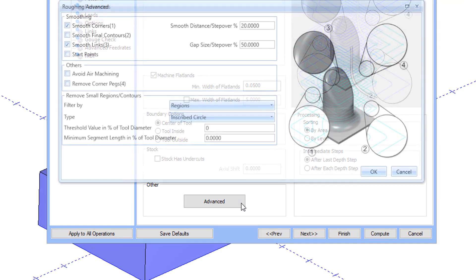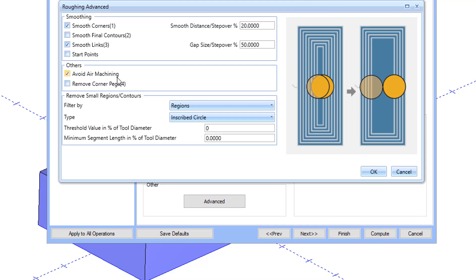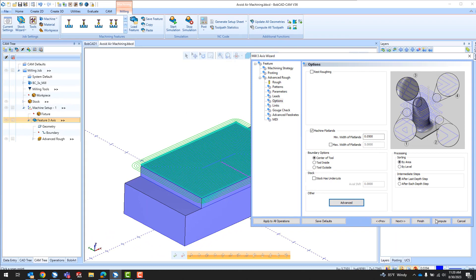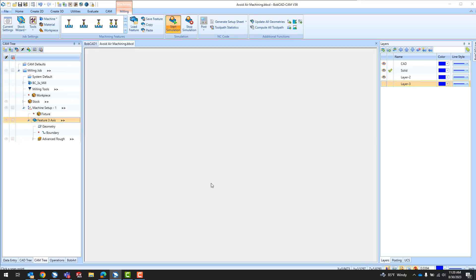Avoid Air Machining takes the tool diameter into consideration and eliminates any unnecessary toolpath in areas that have already been machined. This is a great way to eliminate those extra few passes in the toolpath, which can occur when the step over is continued to completion along the part face using the offset pattern.